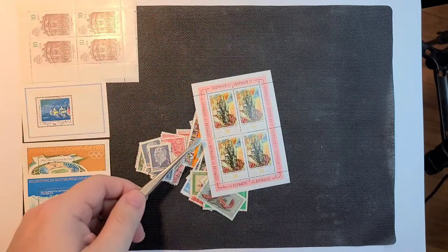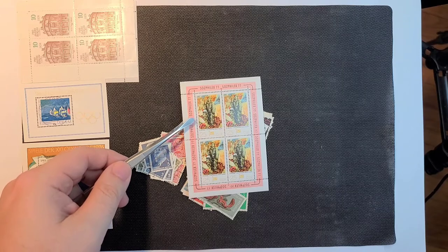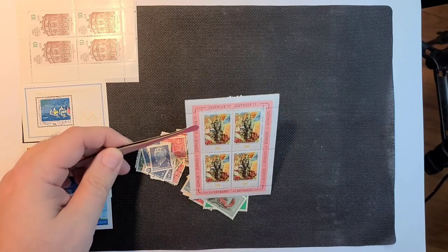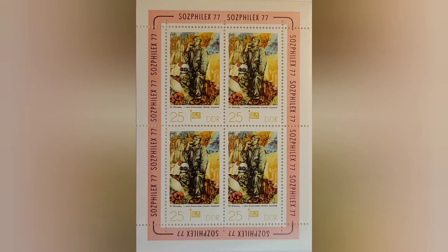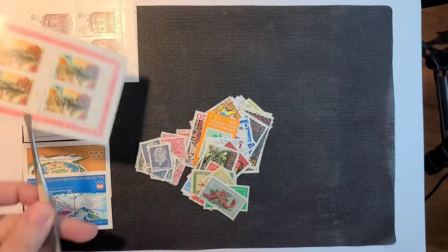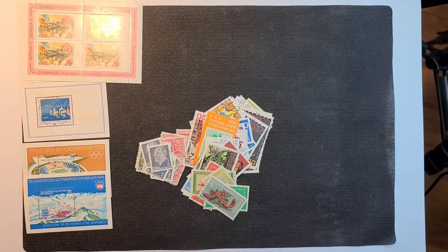I don't know if I've seen this before — so 77. I'm not sure what it's for, but very nice. I will leave those there until I need to make room. How's that sound?